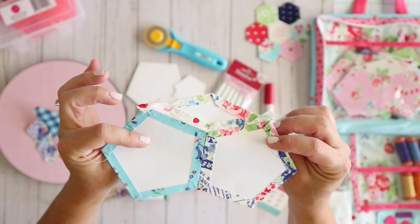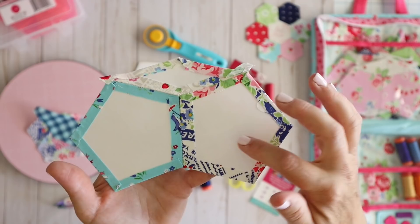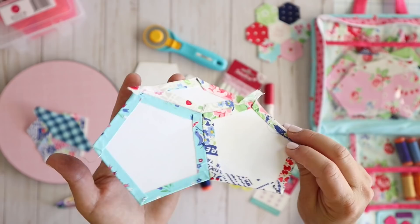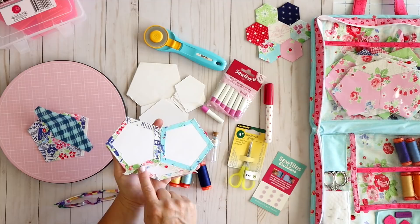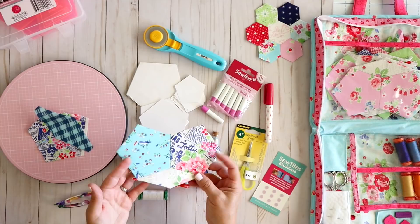The back of the project shows how it looks — really nice and neat. You can see the fabric glued down to the paper pieces with the paper still inside. You do want to keep the paper in there until you sew that piece to something else. The rule of thumb with English paper piecing is once all of your sides are sewn into another piece, then you can remove the paper. We'll talk more about that in the sewing portion. You can do these in small sections and they're not quite so overwhelming.